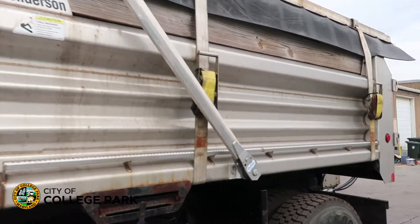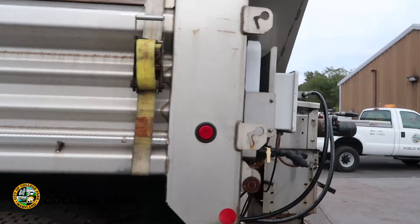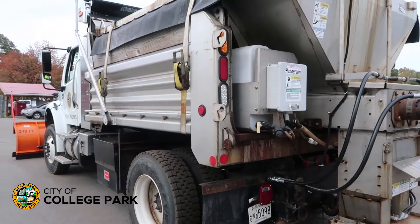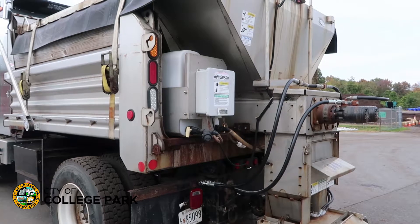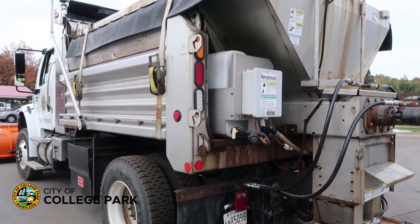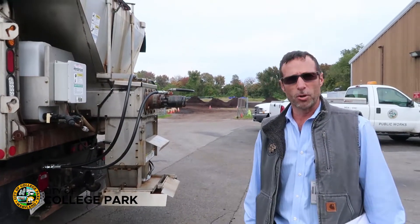This is one of our heavy plows. Back here you'll see we have a spreader area where we distribute the salt — sodium chloride — and we have the ability to pre-wet it with those saddle tanks right there. We could use salt brine or magnesium chloride or any other type of product to wet the salt, which will allow the salt to stick to the road better and melt at lower temperatures.